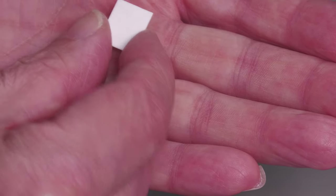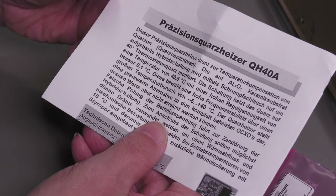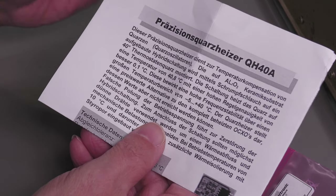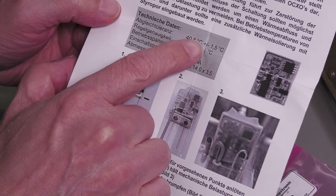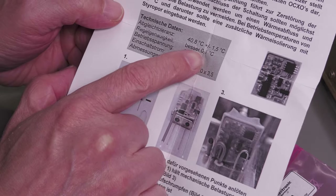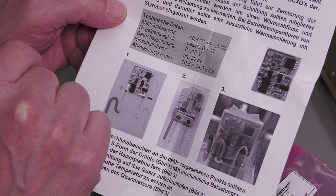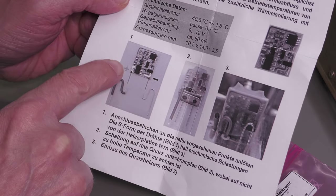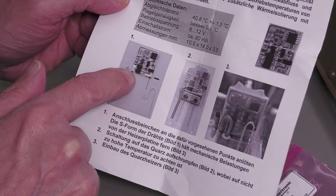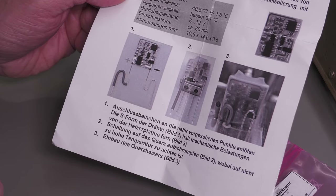Looking at the supply required: 40.8 degrees C plus or minus 1.5 degrees C, needs a supply between 8 and 12 volts DC, consuming about 80 milliamps. There are pictures of attaching the wires — positive and negative — with shrink wrap to the side of the smaller crystal, and there it is fitted to a PCB. So 8 to 12 volts is what we need.